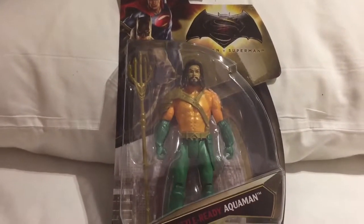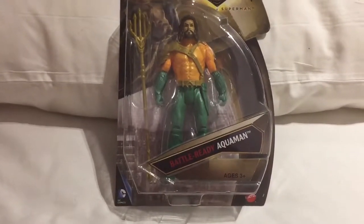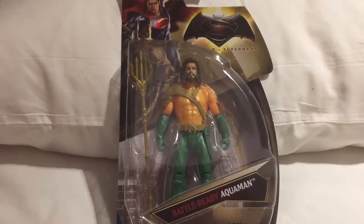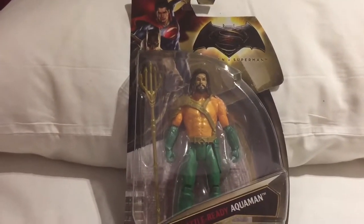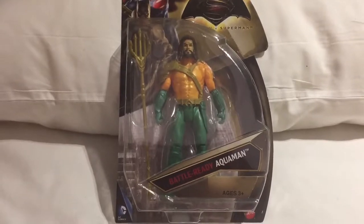So we came all the way up to America just to be able to find one of these. It is actually quite a rare figure and of all the stores that we visited we were only actually able to find this one.